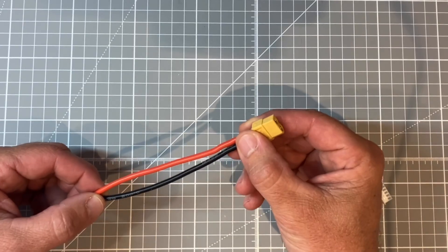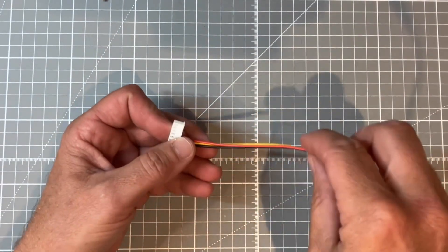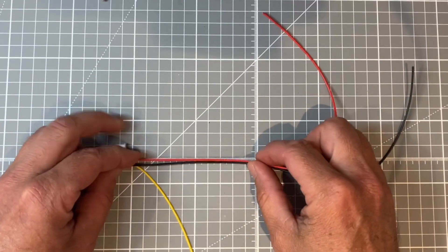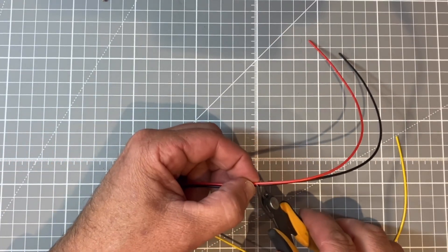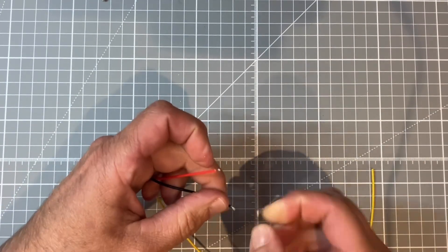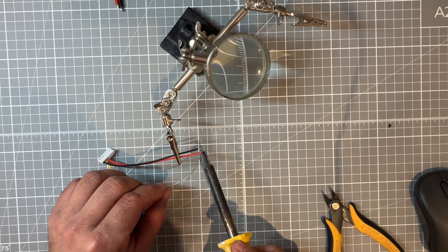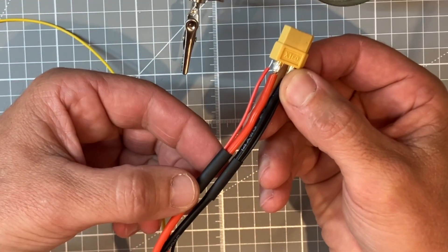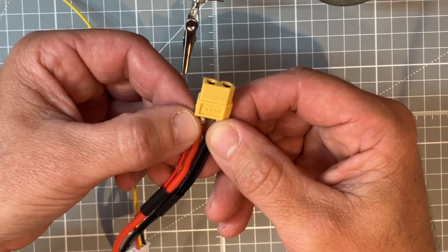Now that we have our charger plug soldered to our power leads we can turn our hand to our balance lead again. We are going to take our positive and our negative and cut those approximately 10 centimetres long, then just strip the ends back. You can then prepare the ends by tinning them. Then it is just a matter of sliding the wires through the heat shrink before soldering them to either terminal, and then sliding the heat shrink over to finish up.